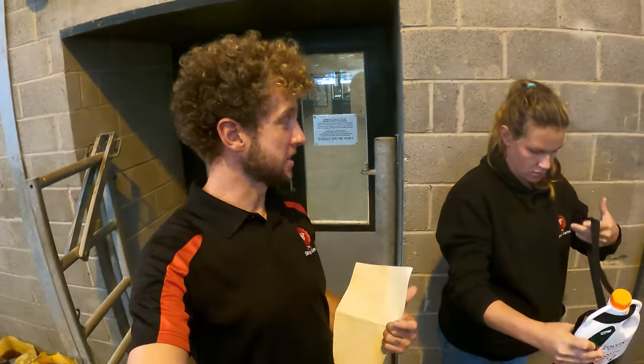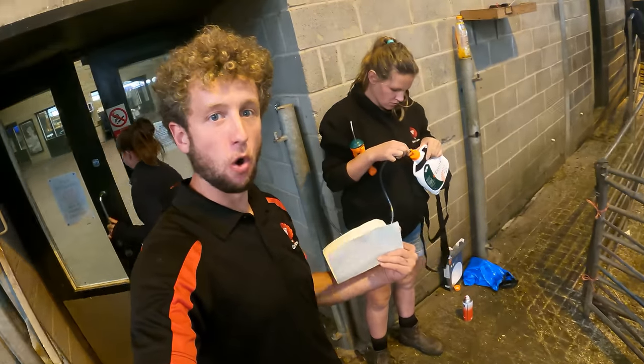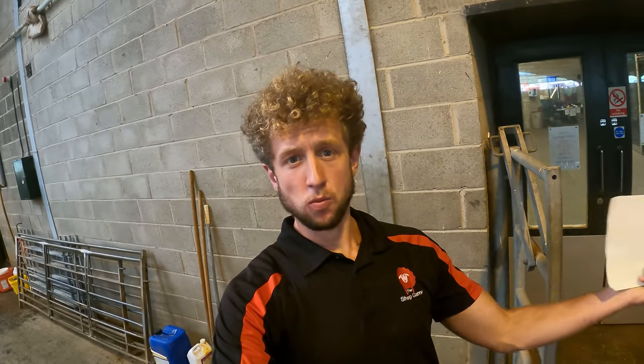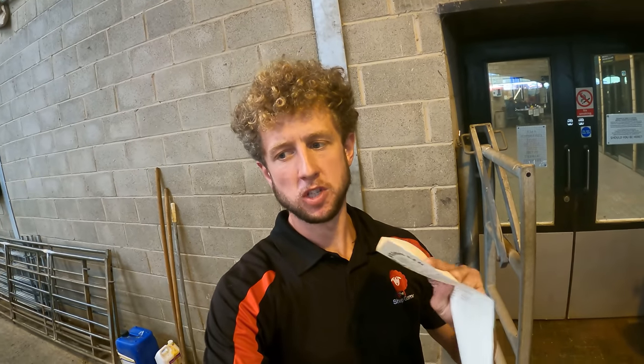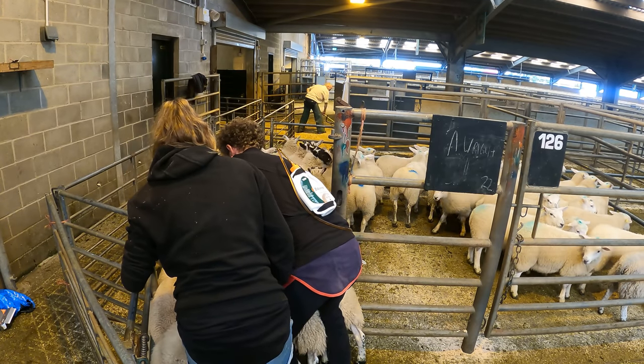£168 for our gimmers. Very pleased — it's a good return on the price we paid for them as lambs. But we then went mental and bought a heap of store lambs — 139 store lambs. We're going to Zolvix all these store lambs. Rather than just buying lambs from five different farms and putting them straight onto our ground, we're going to Zolvix them and quarantine them. We're not going to dip them as some will be shorter keep than the withdrawal on the dip. All we really need to do is Zolvix them, which will kill out any worms and any potential resistant worms these lambs could bring onto our pastures — it's just as important to manage your worm flock as it is to manage your sheep flock.